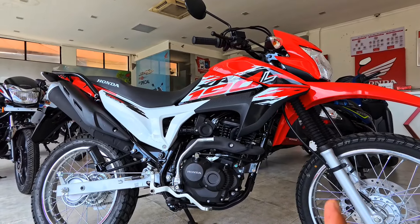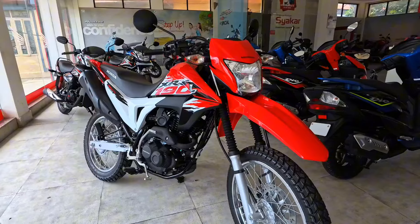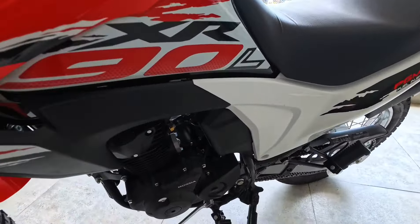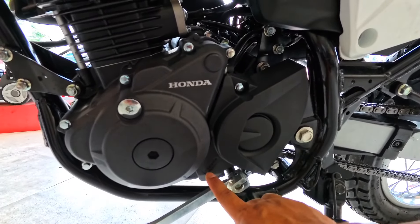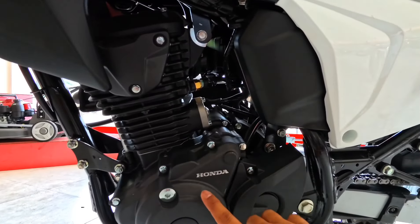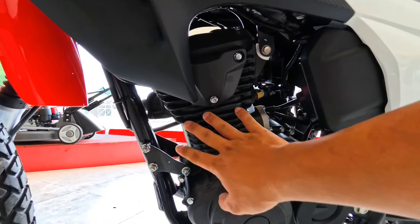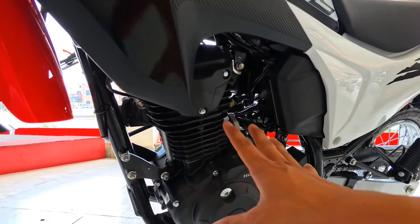The engine has a top speed of 140 km per hour. This is a 5-speed gearbox with a proper matte finish engine and a fin air-cooled cooling system.